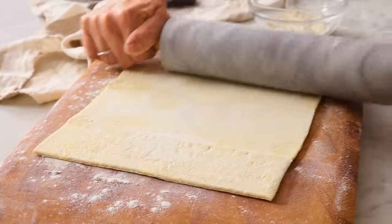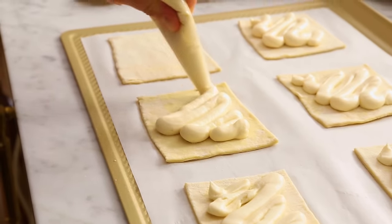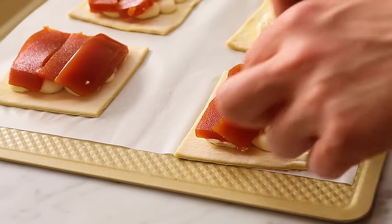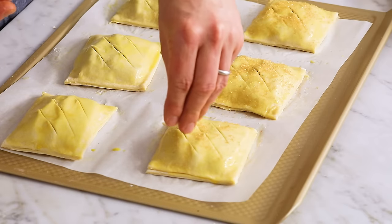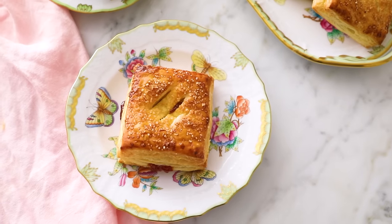Want to try an easy but beyond delicious Cuban pastry filled with guava and cream cheese? On the outside, a flaky puff pastry topped with a sprinkle of sugar. Say hello to my pastelitos de guayaba recipe. They are basically perfect and you're gonna love them.